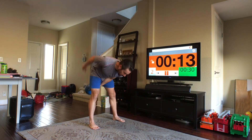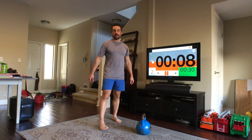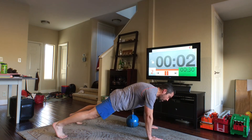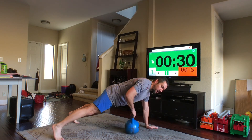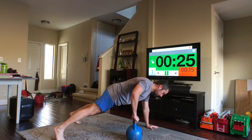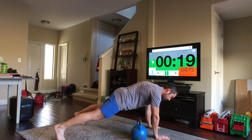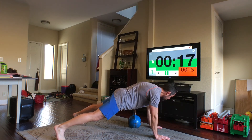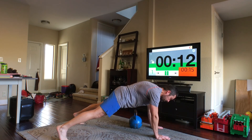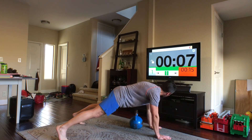All right, last ones — pull through and high plank. Let's get set up. Keep it nice and strong, here we go. Almost there, five seconds.